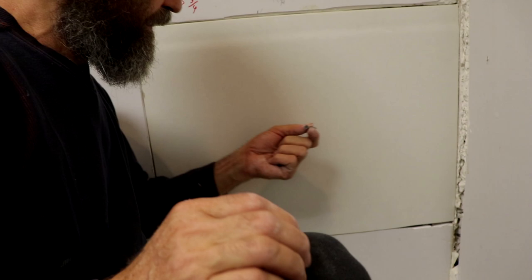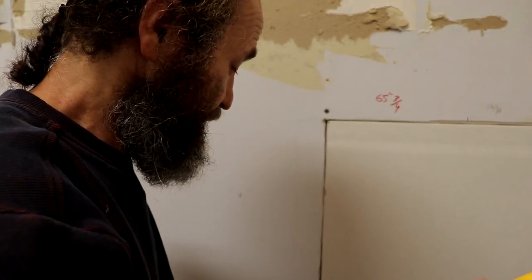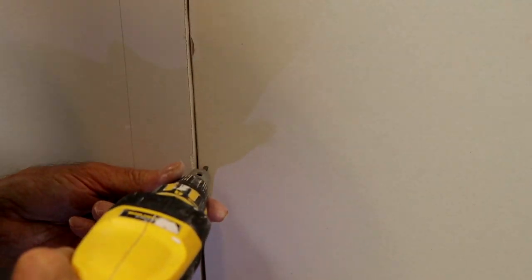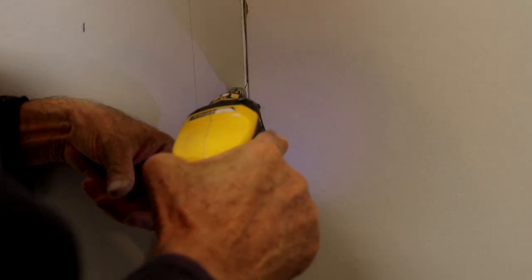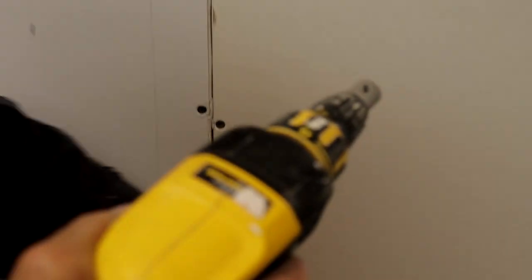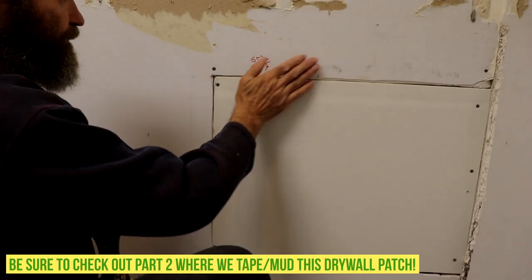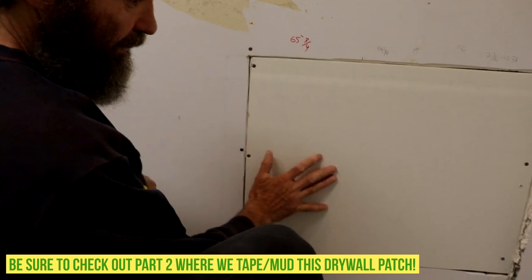I'm gonna grab some of the coarse screws right here and we're just gonna hang this board. I put some screws on this old drywall just to help it hold better, because we never know if it's holding good — plus we did the cut — so I put the screws on both sides. One screw there, then go. There we go. This is ready to be taped, so we're just gonna work on the process of putting the mud in here and finishing it.